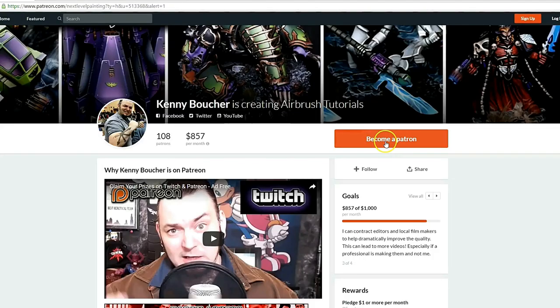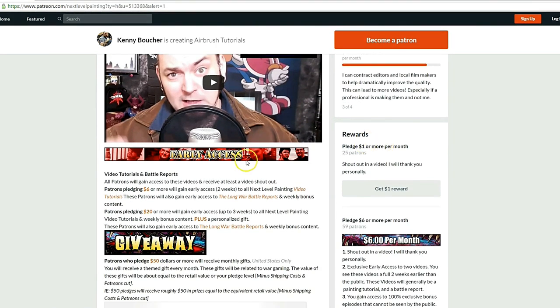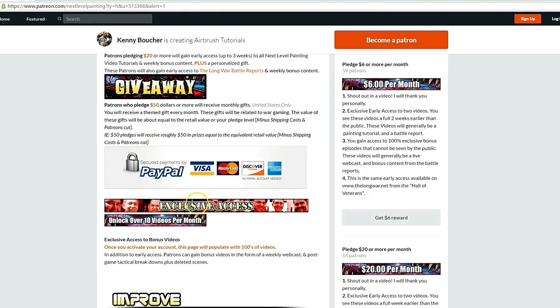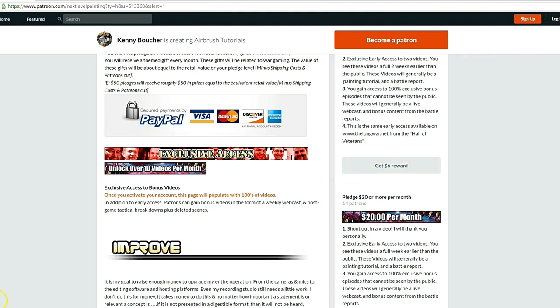Follow me on Patreon for all these projects in real time. If you like these tutorials, check out Next Level Painting on Patreon — become a patron of the arts today. We offer early and exclusive access to our videos and a rewards program for different pledge levels. Patreon is PayPal and credit card secure, and we use 100% of the money to improve our process.